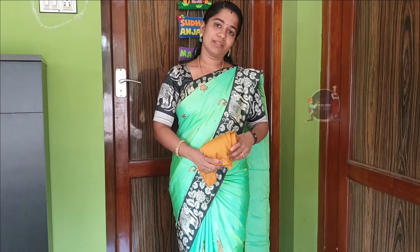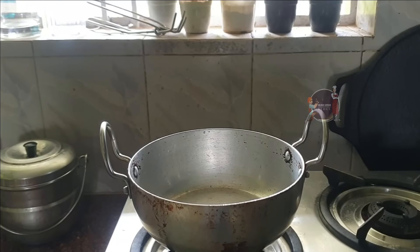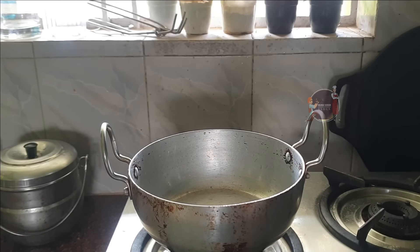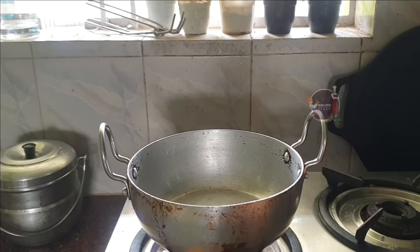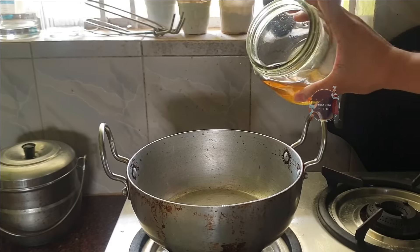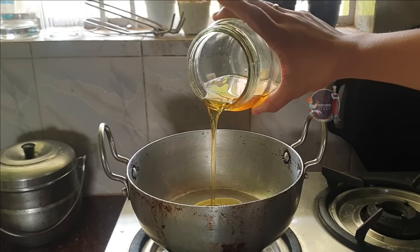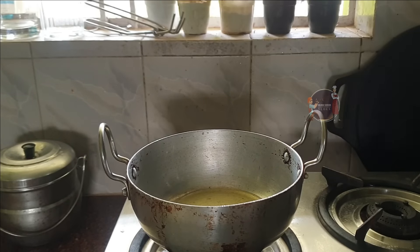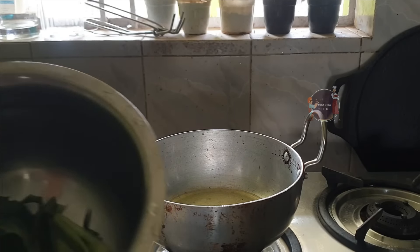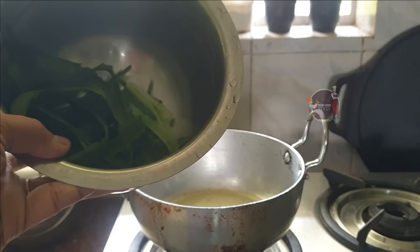Now I will show you the recipe video. First, I will put the skin on. Put a pan on, then put some oil on. Let's open it up. Use the oil to get light heat on it. The skin is full. We will put a nice peeler.